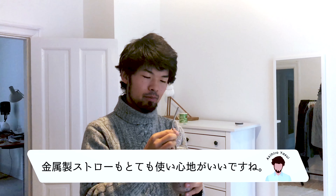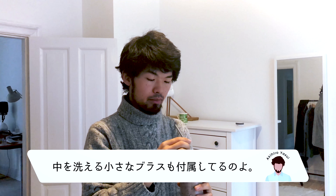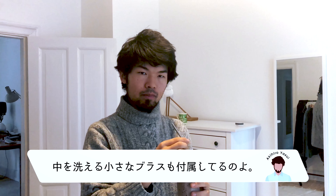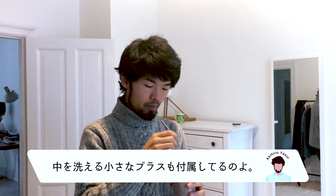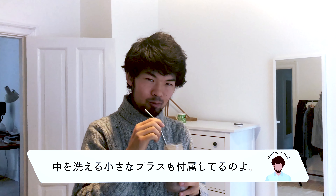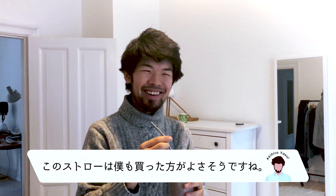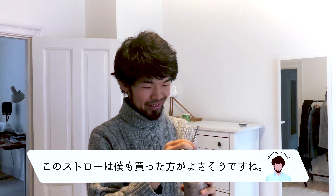And the metal straw looks really good. Yeah, it does. There is a little, like a very thin brush with which you can actually clean it properly. I can show you in the kitchen. I should buy this, I want to have this.